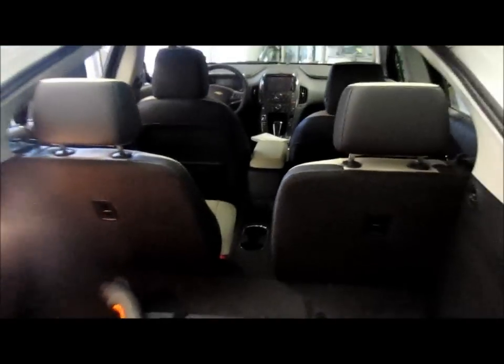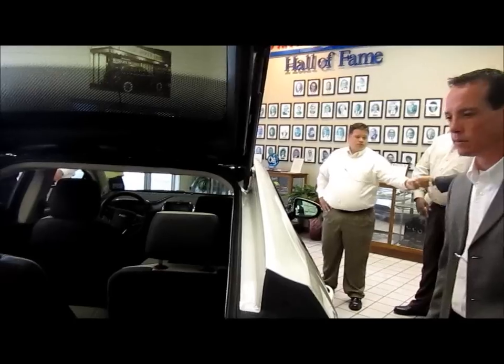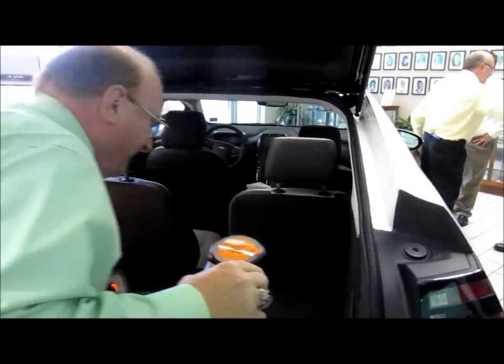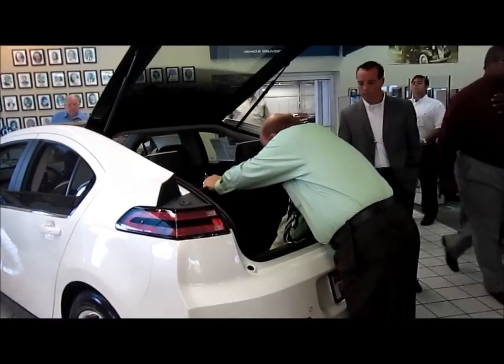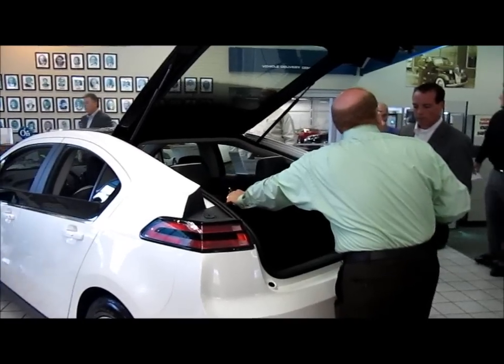If it runs out of battery juice, the gas engine will generate power for the car — you'll always have electrical power. And if you do run out, you can jump this car off. There are these two little battery terminals here — you pull them out and you can get a jump start.